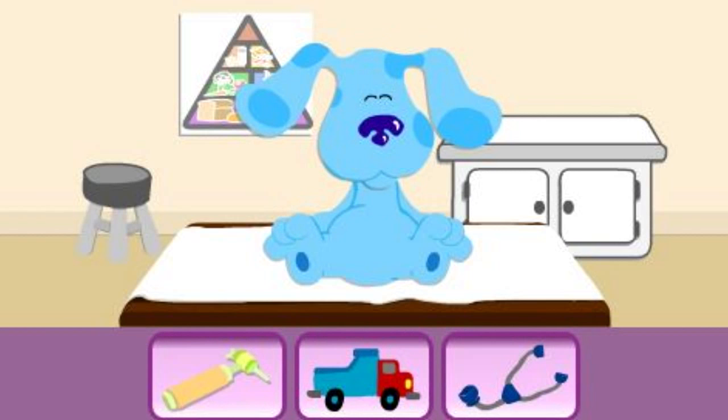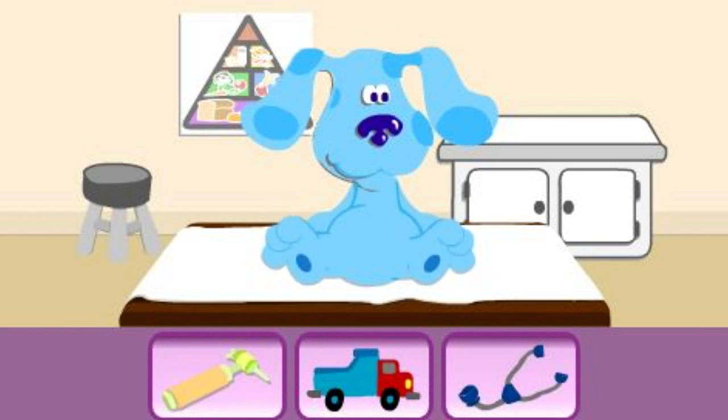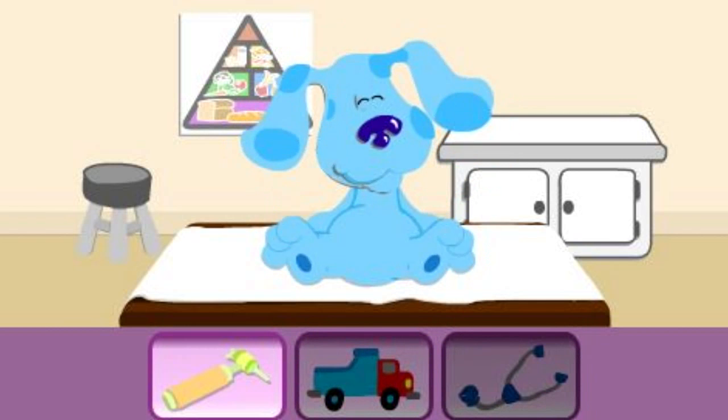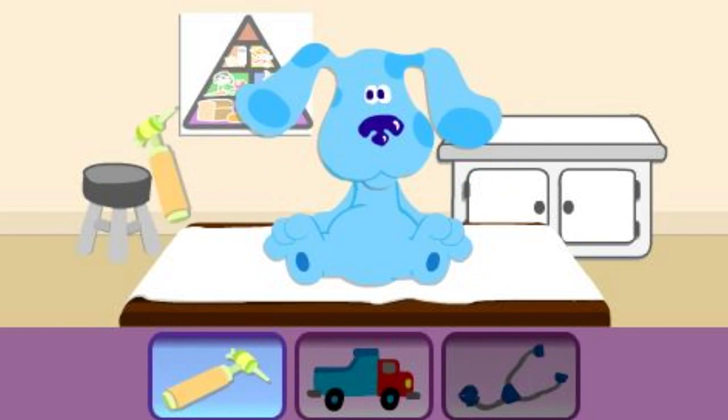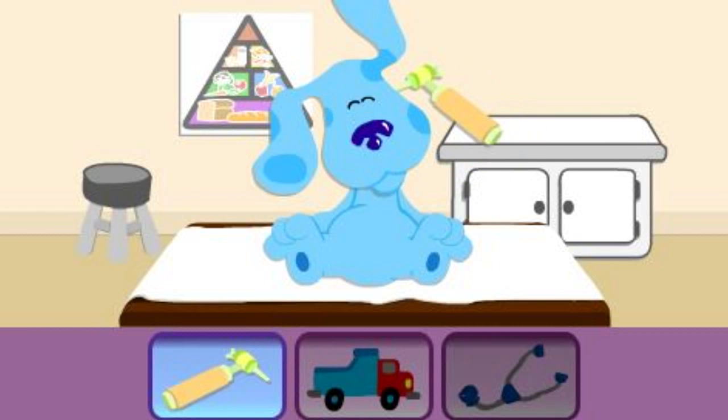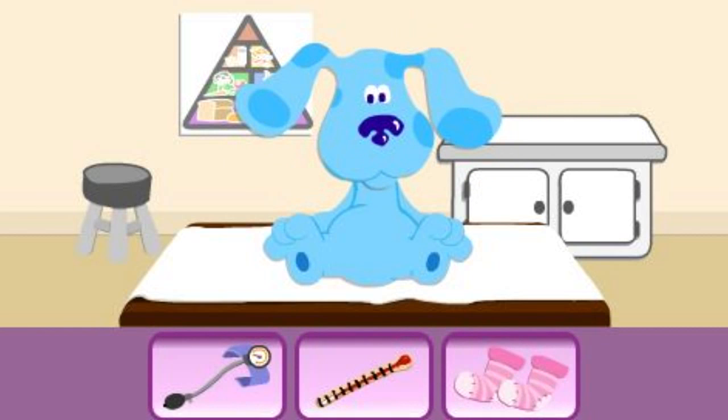Next, we need to check Blue's ears. Try another one. Try something else. That's it.